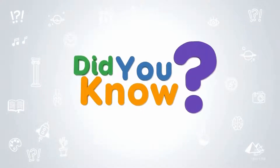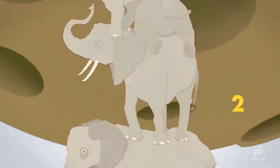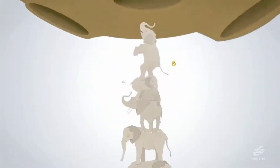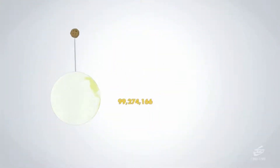Did you know the distance from the earth to the moon in elephants is over 99 million?